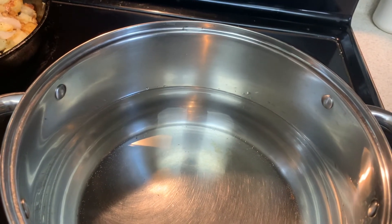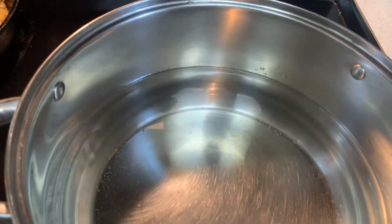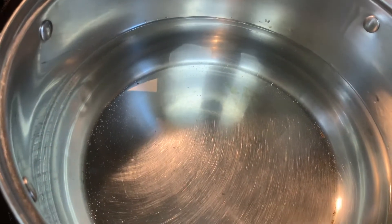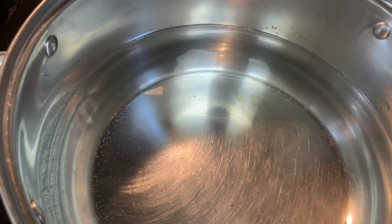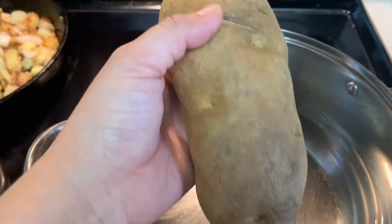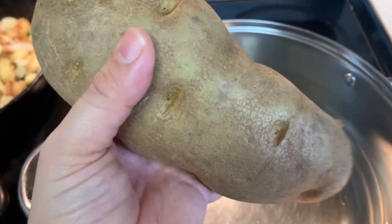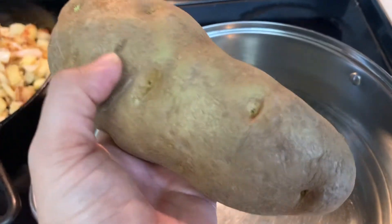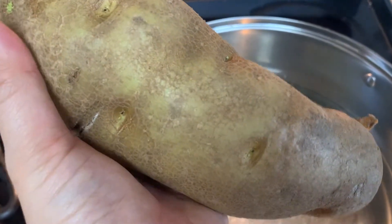I have the water on high to get that boiling. I'm going to add about a teaspoon of salt and about six cups of water. I'm going to use about two to three large russet potatoes — and when I say large, I mean jumbo. I get these big bags from Sam's Club. I'm going to peel these, dice them, and put them in once the water starts boiling.